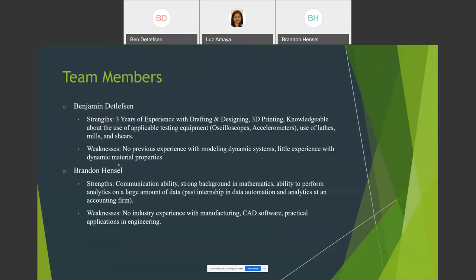My strengths include strong communication ability, a solid mathematics background, and the ability to perform analytics on large data sets — I have a past internship in data automation and analytics at an accounting firm. I'm currently studying modeling of dynamic systems, which helps fill in one of Ben's knowledge gaps. My main weakness is a lack of industry engineering experience — the only CAD software I've used was from a central ETM 260 course, with no practical engineering applications.